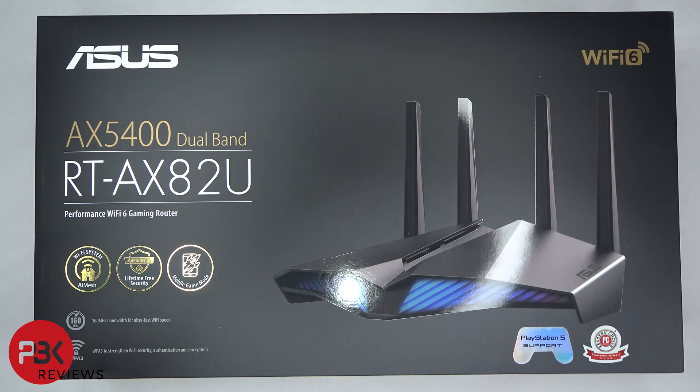In this video, we're going to be taking apart the ASUS RT-AX82U wireless router. If you want to see more videos like this, make sure you like, subscribe, and click on the notification bell so you'll be notified when I upload new videos. And if you need any tools, there are links in the description.